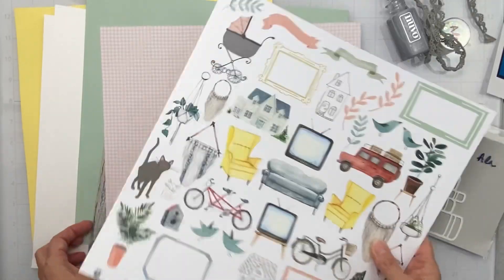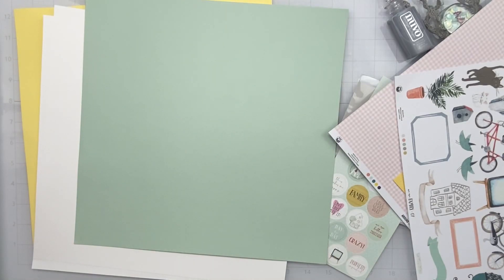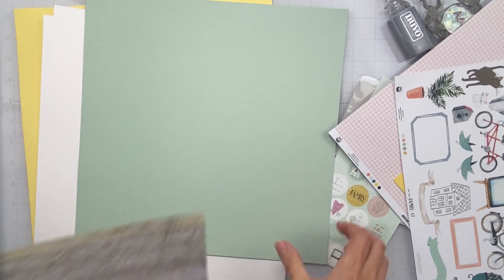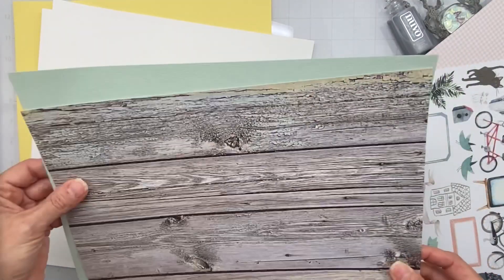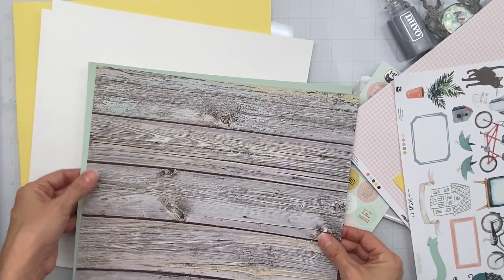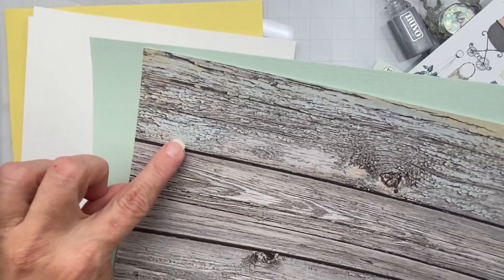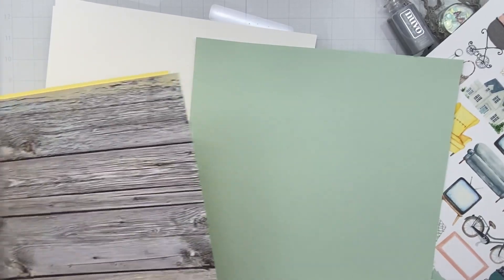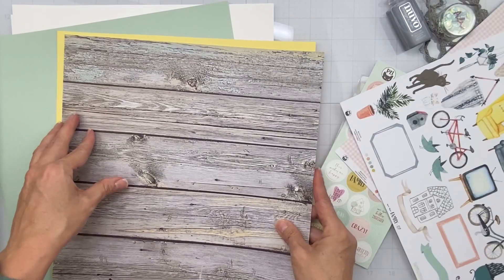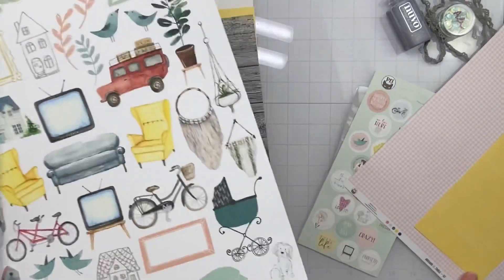I'm going to use this piece because it's wood grain and if wood grain is present, chances are I'm going to use it. I'm wondering if I should matte my photo in the green, which picks up a color in the paper, or the yellow — and the yellow just pops so much more. Okay, great — I'm going with yellow.